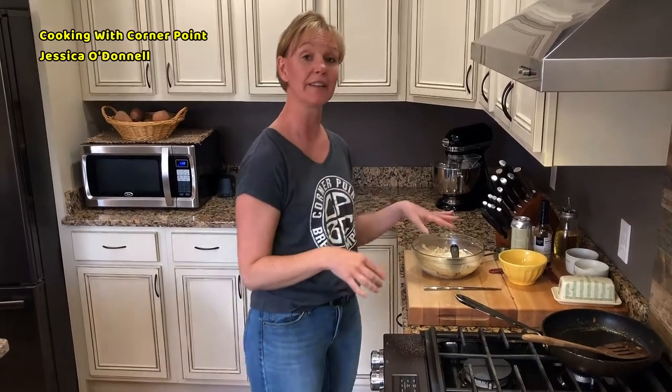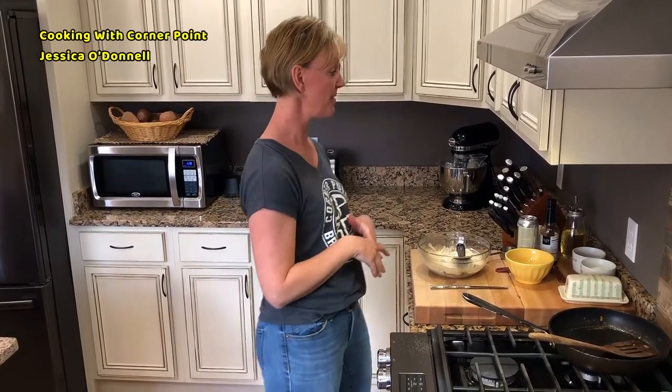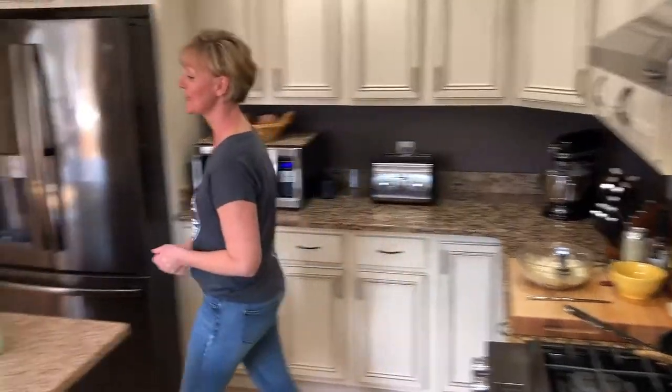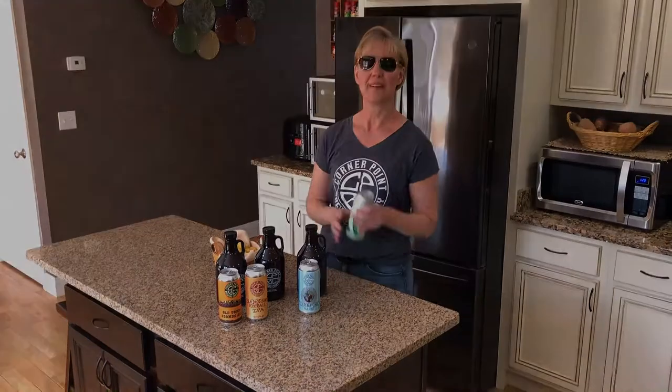Usually I let it set up in the refrigerator for about an hour or two — the longer it sets, the more flavorful it becomes. You could obviously add a little bit more mayonnaise or sour cream depending on how intense you want that onion flavor. That's it for today — I told you I was going to go easy on you! Give you some time to get outside, enjoy the sunshine, grab your sunglasses and your favorite Corner Point beer.